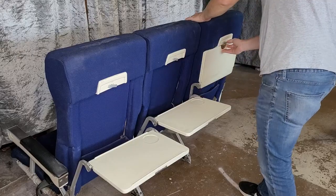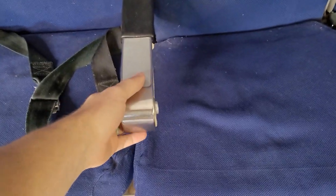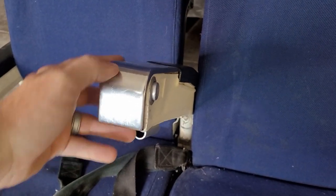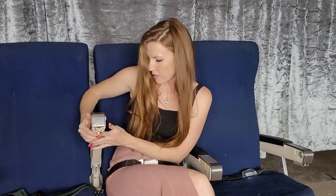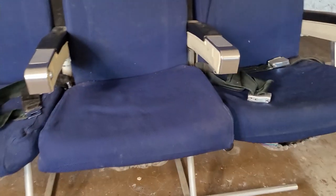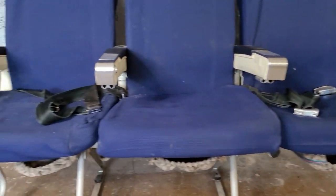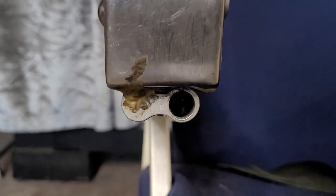Another interesting feature is under these armrests there are these tubes. That button on the side almost makes it look kind of sinister. Mr. Viewer, looks like you chose the wrong day to not subscribe. I think they all have it, and I think it was so that you can put standalone tray tables here in case this row didn't have a row in front of it - they had little tray tables that plugged into those. So this one here only has one hole and a wad of gum.